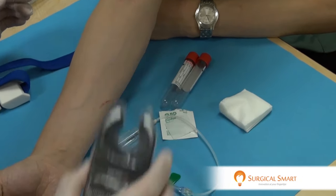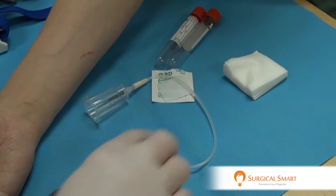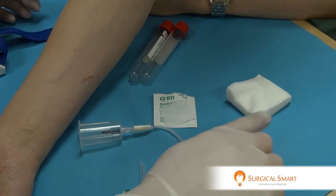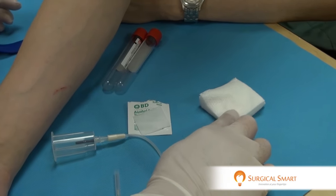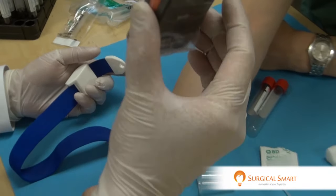Obviously, before you start, you need to ensure that all your armamentarium is present. You've got your brand new butterfly needle, your vacuettes, your alcohol wipes, and your gauze. Obviously, you need your tourniquet. And lastly, your VeinLight.